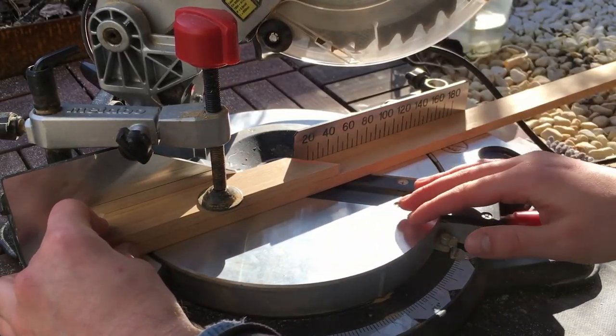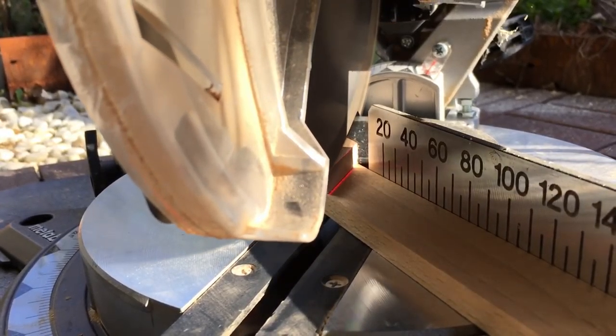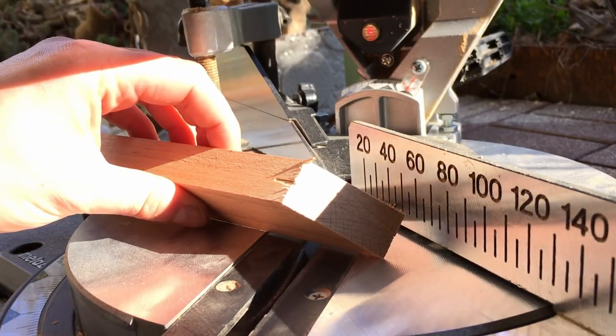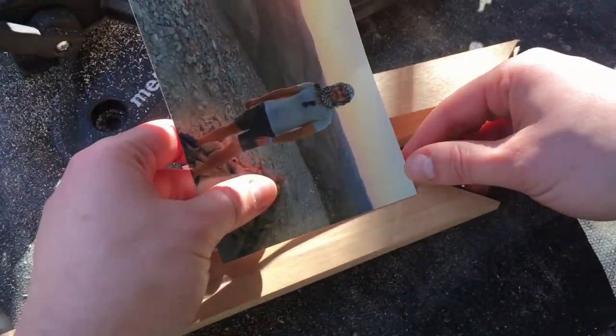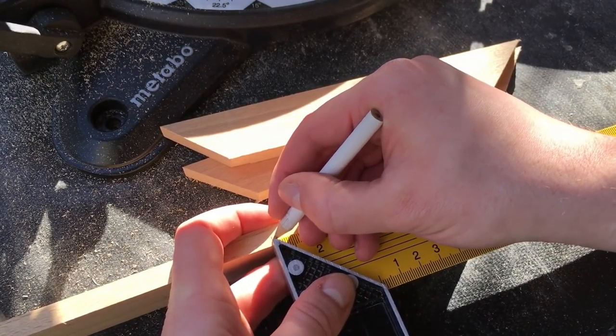Then I'm using the first piece as a template so they both come out the same. I also needed the short side of the picture, so I'm again measuring, marking, and cutting it.